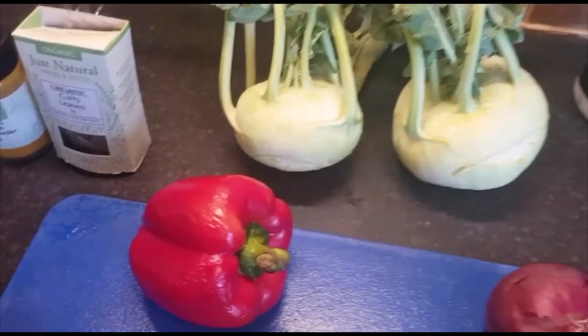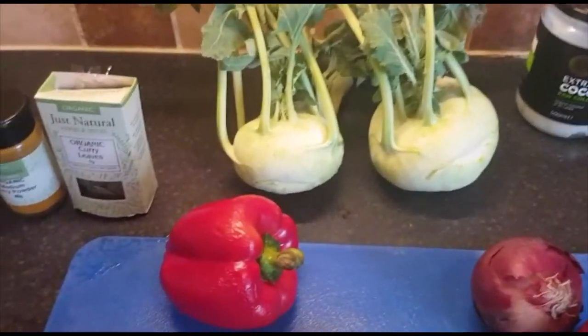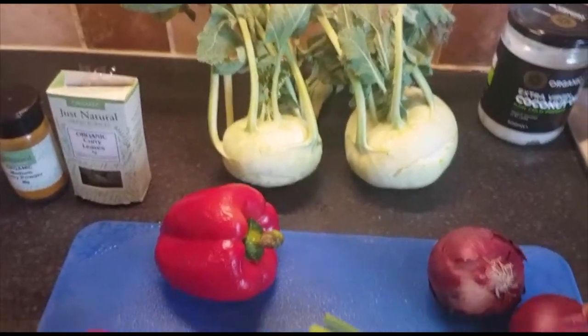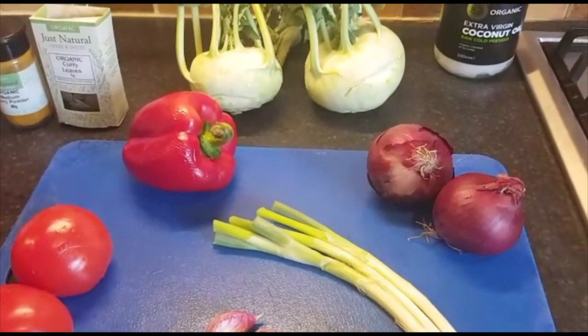I might call this little meal preparation kohlrabi curry — kohlrabi vegetable curry. So let's follow on and see how we're going to prepare it.